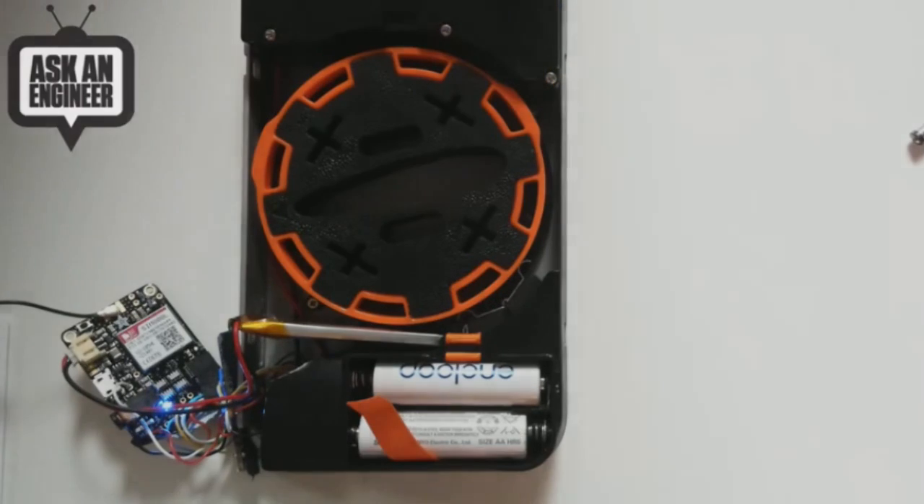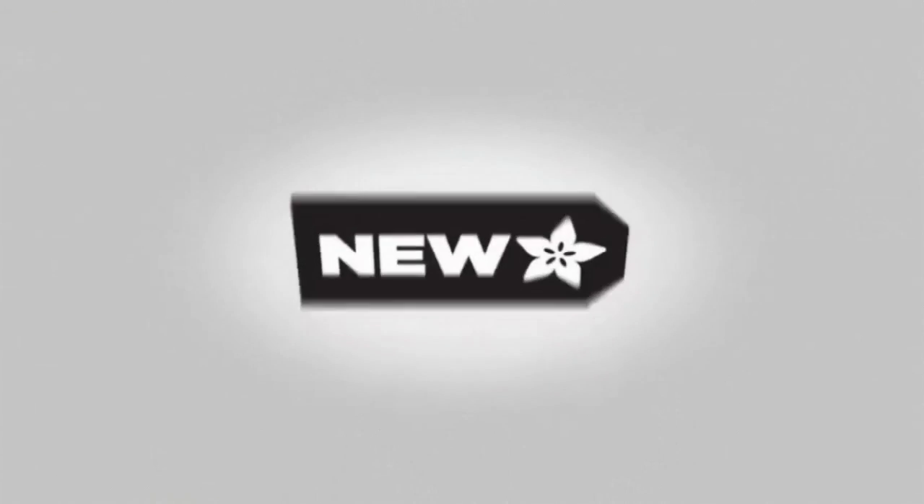And with that, we're done with new products.